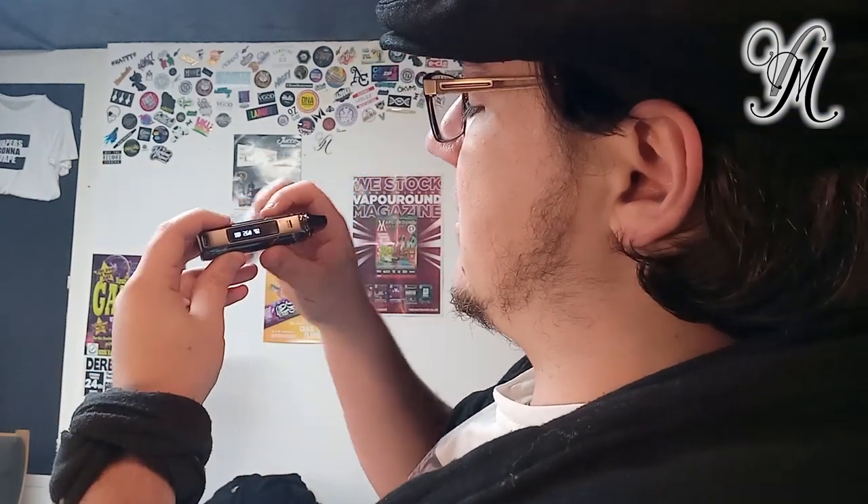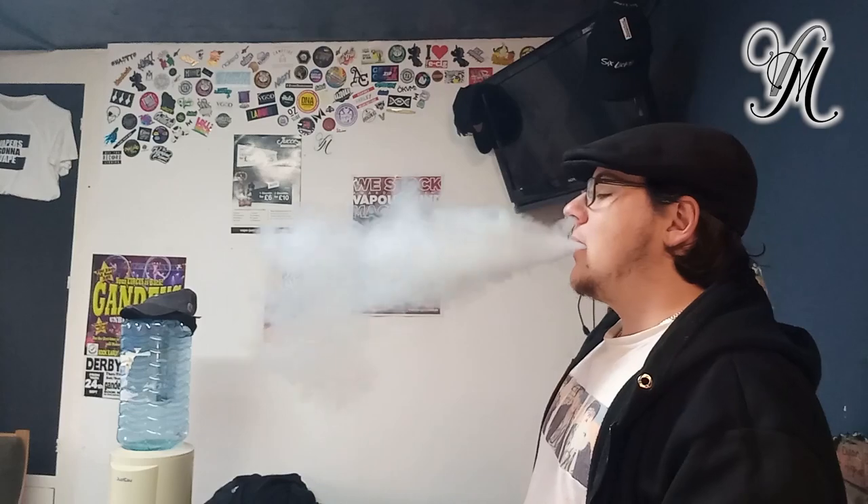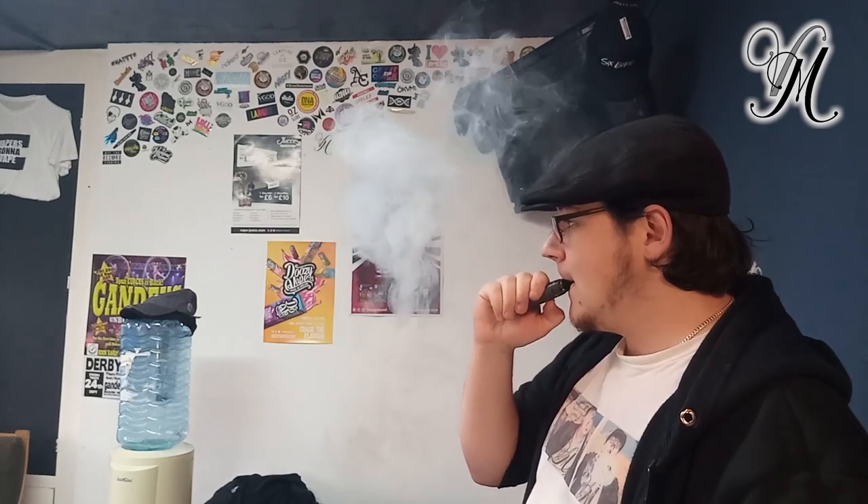That's the 0.8 coil. We've put the 0.6 in so we can do a DTL. With the 0.6 in, it also changes wattage — it remembers and selects the wattage. Now at 30 watts with fully open airflow, let's do a DTL. Nice little cloud — you just hit a nice little cloud. That is a nice, decent cloud for a 30-watt pod device.